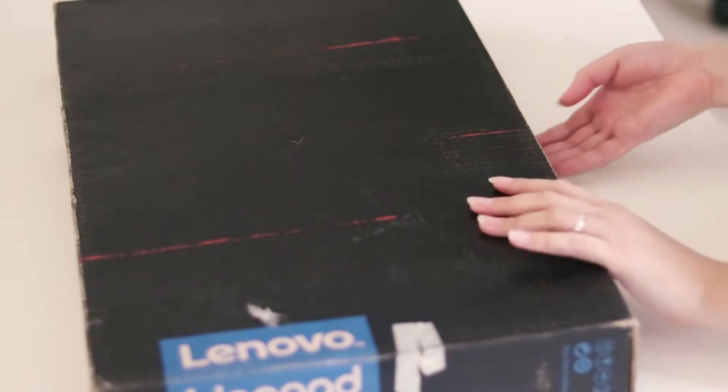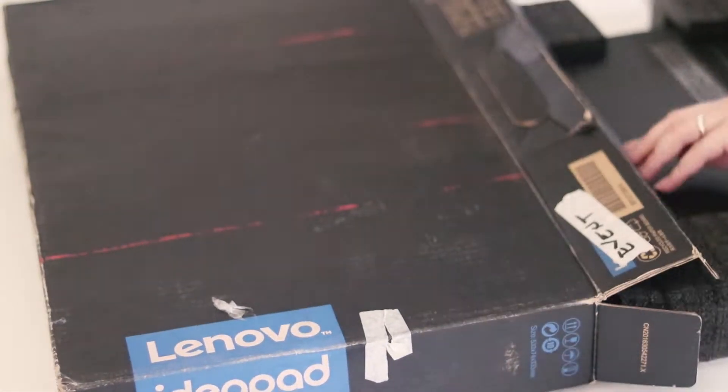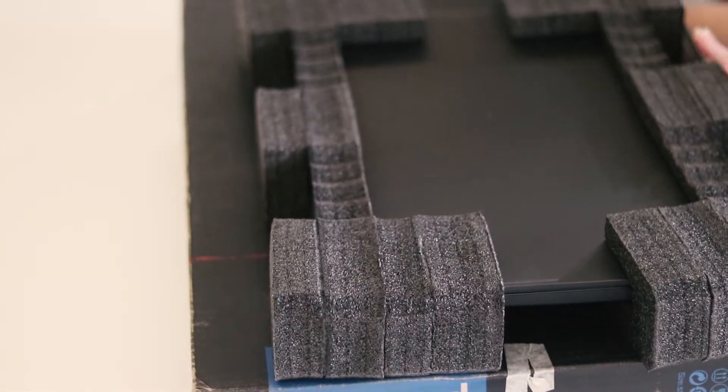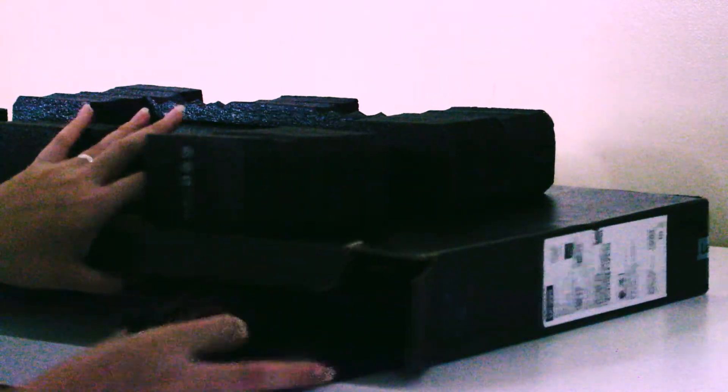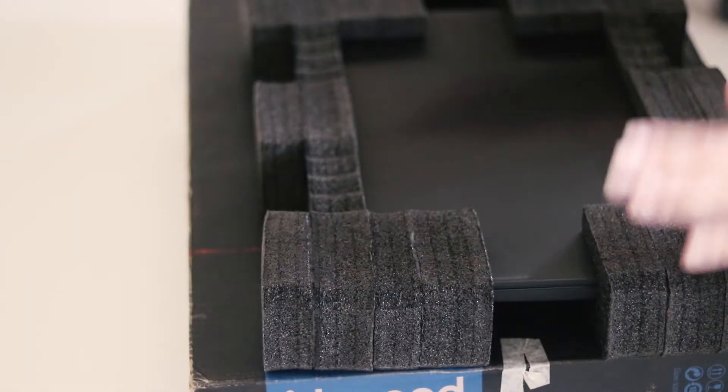So without further ado, let's get started. Let's remove this part and take a look at the card. And then over here we've got the cord. So this is what the box contains: we've got the laptop and the cord — that's basically it, along with a bunch of packaging stuff.